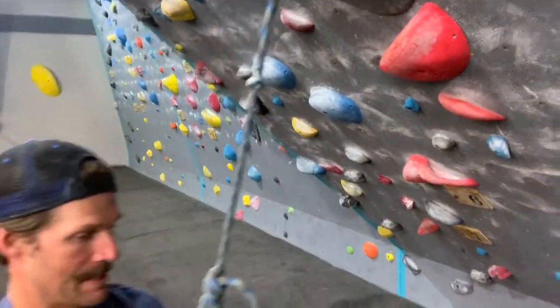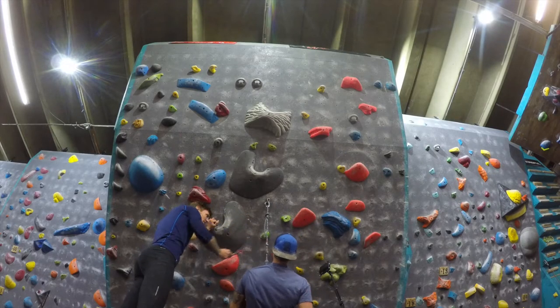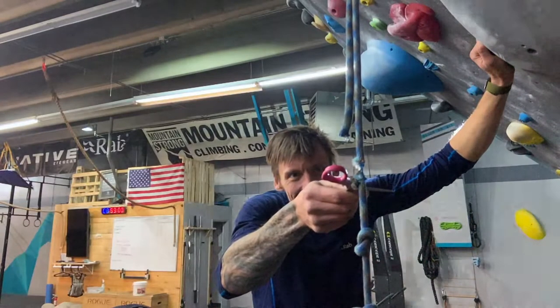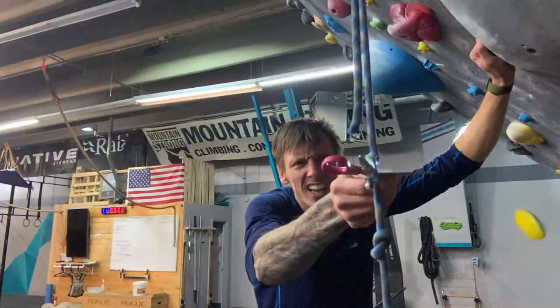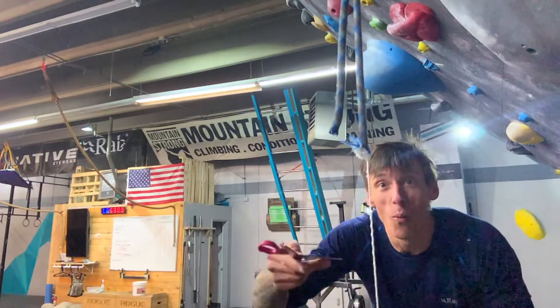All right, let's hack some more. Dude, you were on, like, one strand.